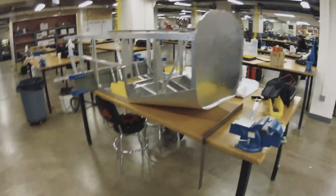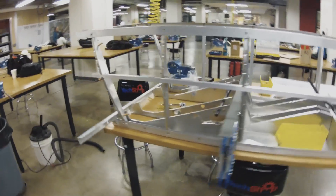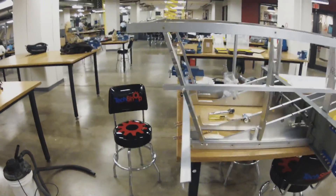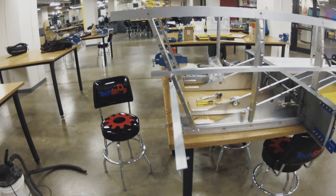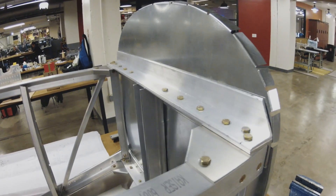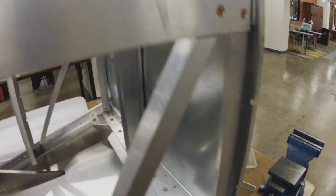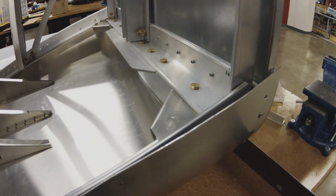You've got a fuselage from the firewall back to the F7 vertical and the rear spar. We're going to go through, start at the front — I want people to just be able to see. We've got the firewall mounting with the gussets, top and bottom.